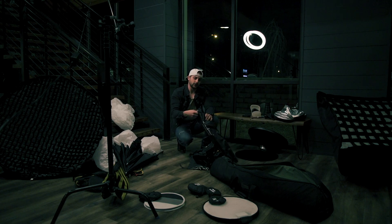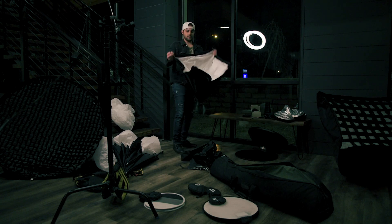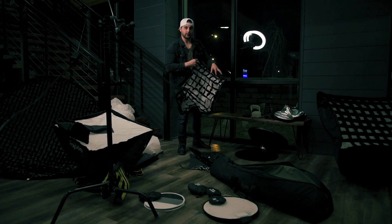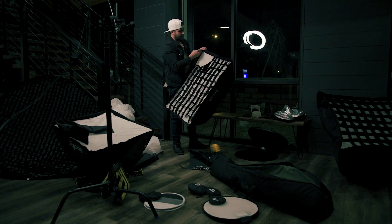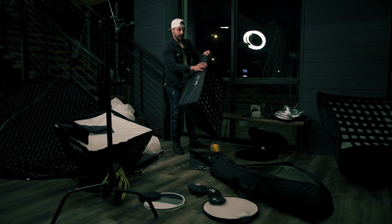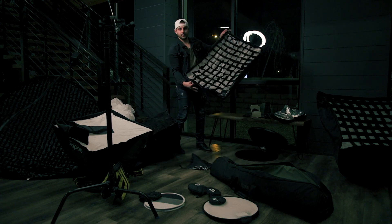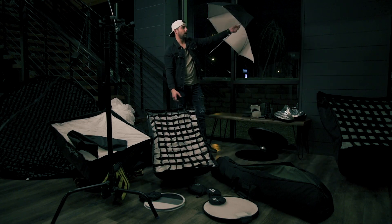70-by-70 centimeter Godox softbox — here's how that small baffle goes on. Quick and easy. Silver interior there. 60-by-90 with a silver interior as well. You've got your white diffusion and your grid. There's another 60-by-90 — this one's by Godox. You've got your grid and your white baffle. Another quick portable umbrella as well.